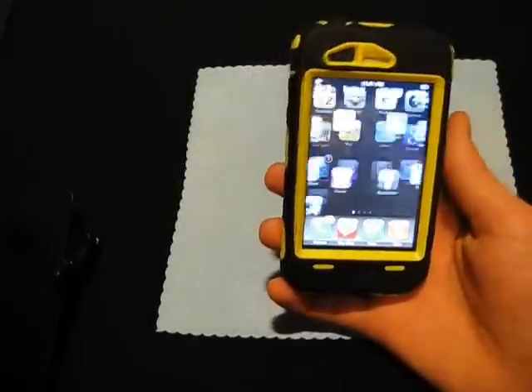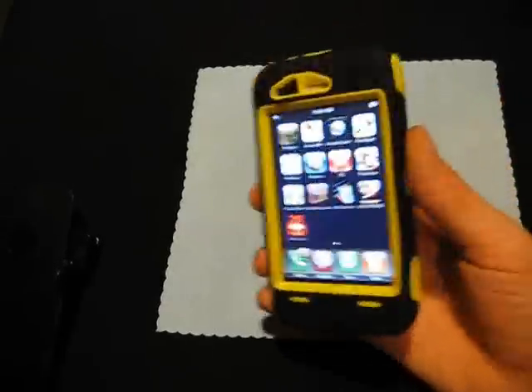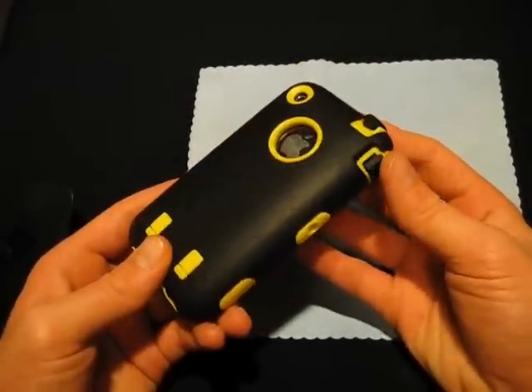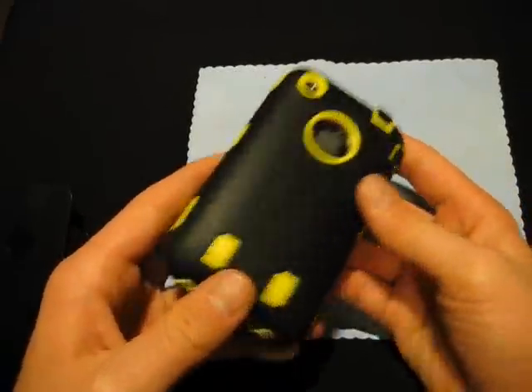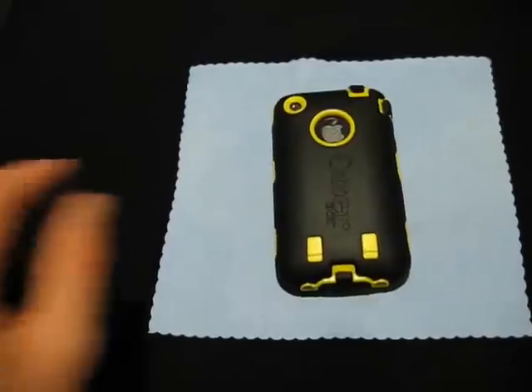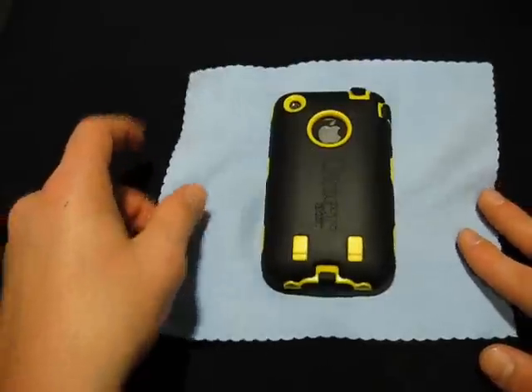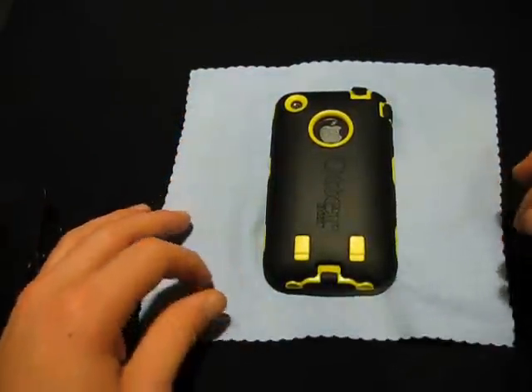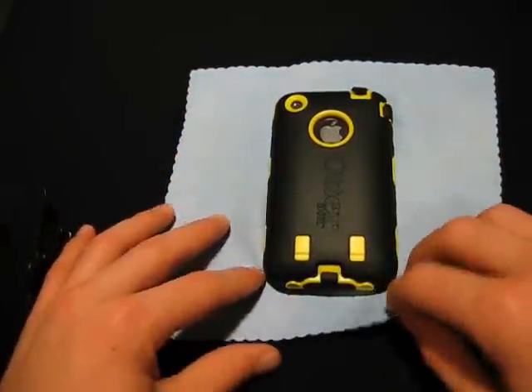I've covered every inch of this. Really nice touch-through — it's a little bit thick, but that's the price to pay for a nice case like this. This is $50 at otterbox.com, so go check them out. This is Case Reviews, and this was a pretty long review of this Otterbox case. I'll probably have a couple of follow-ups. Stay tuned — more giveaways and more videos coming soon. See you guys later.